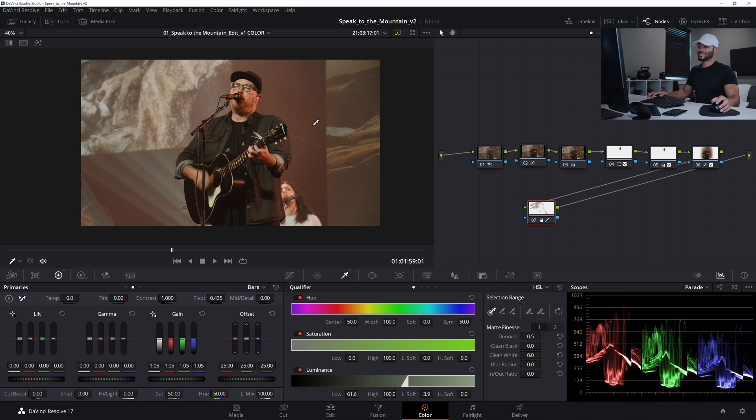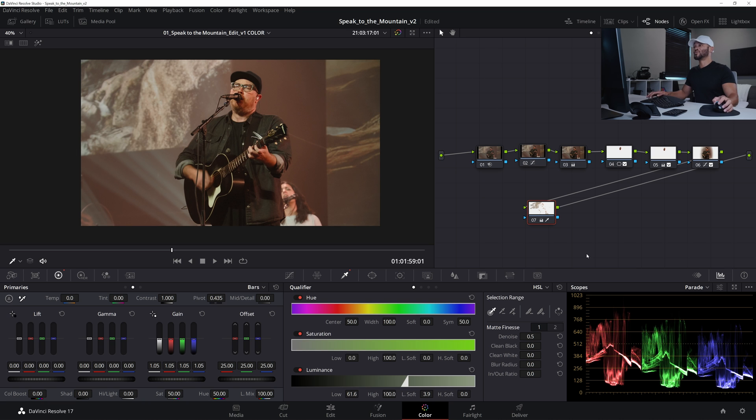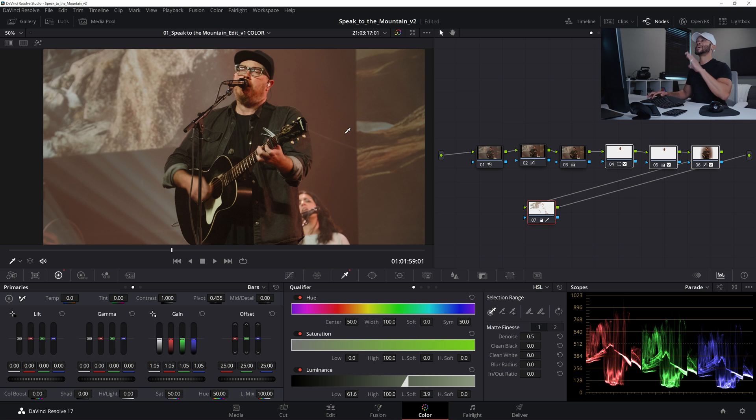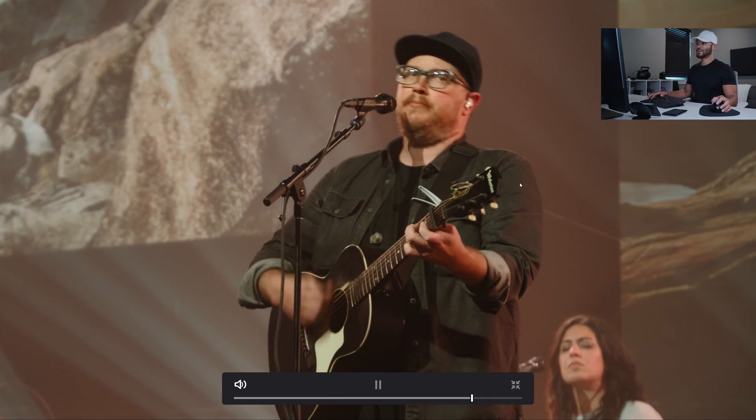That's one of my favorite tactics — you've seen me use that one before. So now doing the whole before and after, we are really popping. Taking away the last four nodes, you can see we were looking at a much flatter, much less dynamic image. With just those four nodes, we've taken this whole image to a whole new spot.